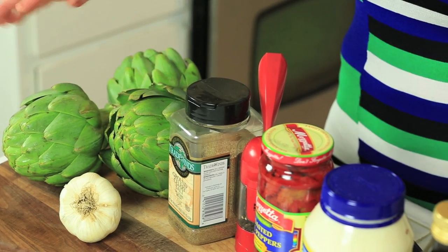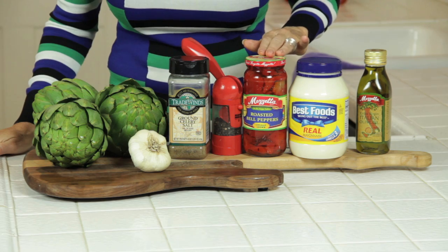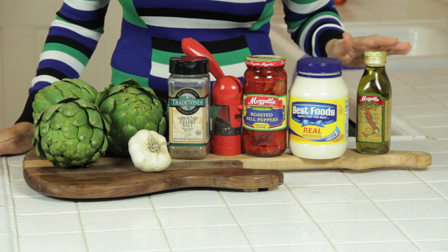The ingredients you need are artichokes, garlic, celery salt, pepper, roasted peppers, mayonnaise, and olive oil.